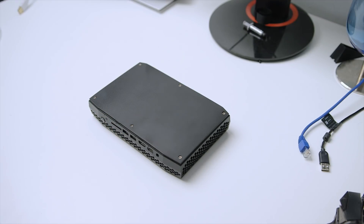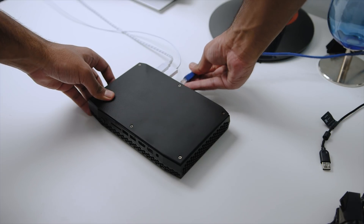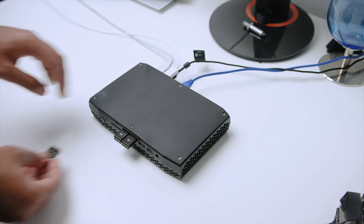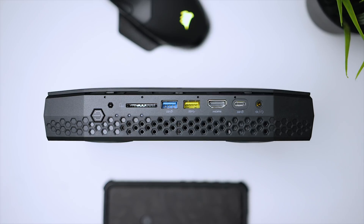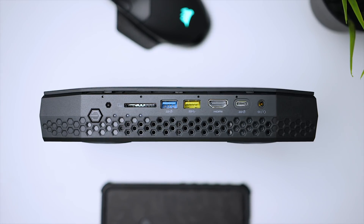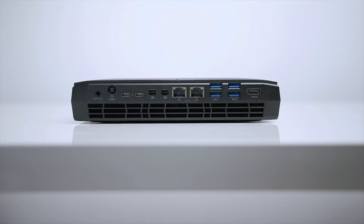Moving on to the I/O — this NUC has way too many ports compared to a standard ATX motherboard or even any pre-built high-end gaming system I've looked at in the past. At the front you've got a high-speed UHS-1 full-size SD card reader, two USB 3.1 Gen 2 Type-A ports, HDMI 2.0, a Type-C Gen 2 port, and a headphone/mic combo jack.